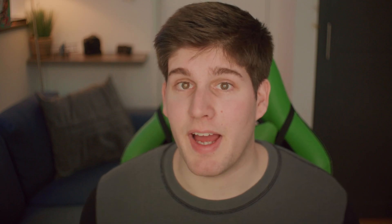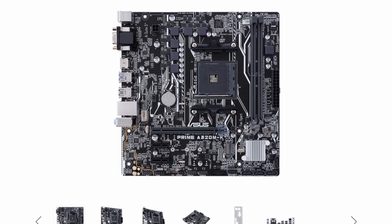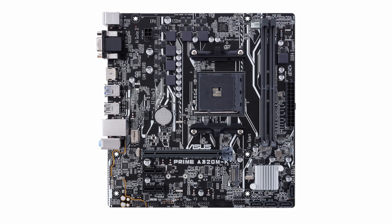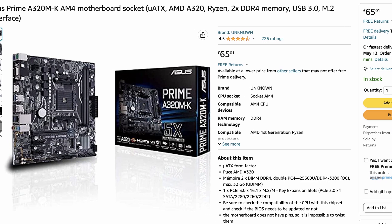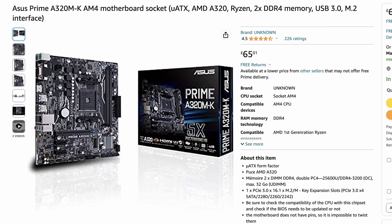Next, we need somewhere to put the CPU and the RAM, and I've chosen this ASUS Prime A320M-K motherboard. It's a bit small, which means you're limited to only two sticks of RAM, but then again it's only £65.